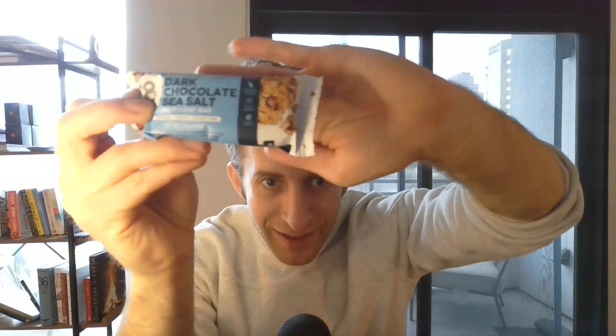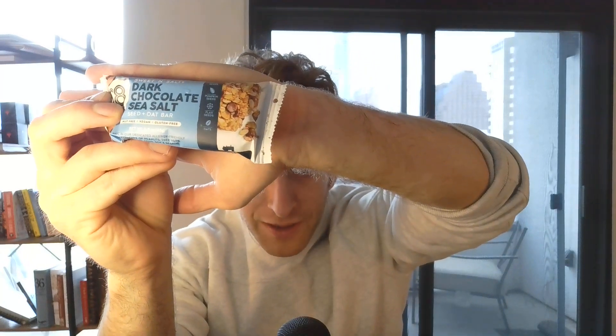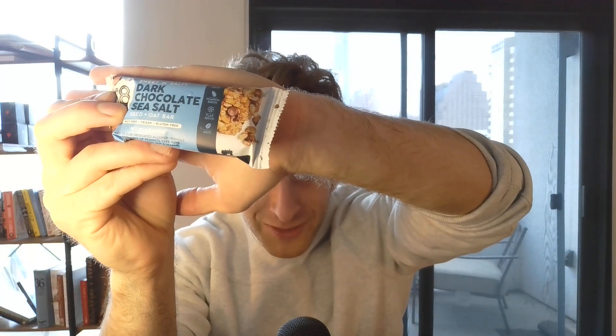Let's jump right into the tangibles. It's got 200 calories, but it only has 6 grams of protein. So that's like a 30-to-1 calorie-to-protein ratio. That's a trash ratio, guys — one of the worst ratios, if not the worst ratio we've seen so far on this show.